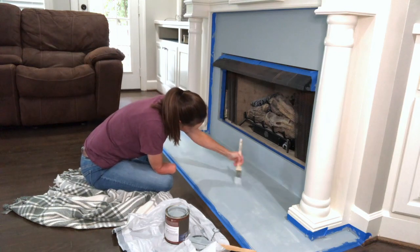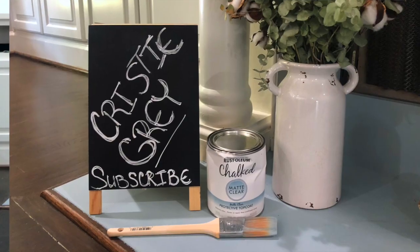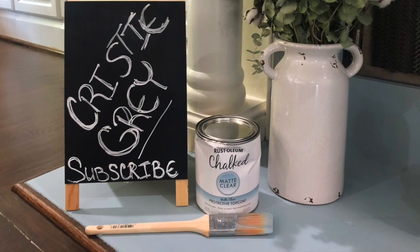After that, I applied a coat of the sealant and began to remove the painter's tape. In the past, if I let the painter's tape dry with the paint on, then when I removed it, it would kind of rip the fresh paint. If you happen to let it dry, you could use a razor blade to try to get the painter's tape off without damaging the fresh paint.